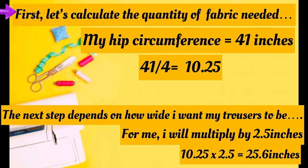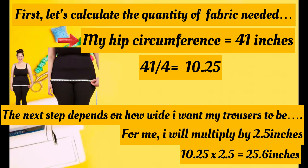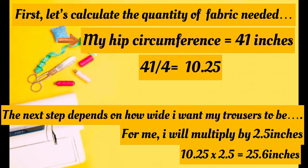The first thing we need to do is calculate the quantity of fabric we need, especially the width. My hip circumference is 41 inches — note your own. We divide the hip circumference by four: 41 divided by 4 gives 10.25. The next step depends on how wide you want your trousers. I want mine moderately wide, so I'll multiply 10.25 by 2.5, giving 25.6 inches — that's the width of one front trouser piece.